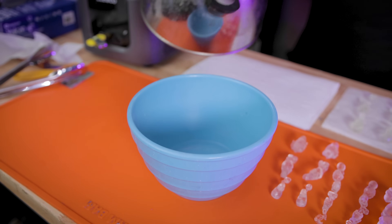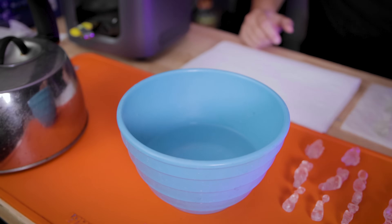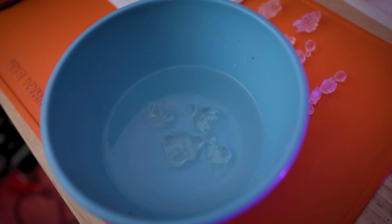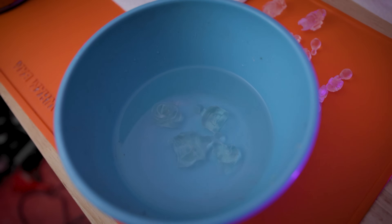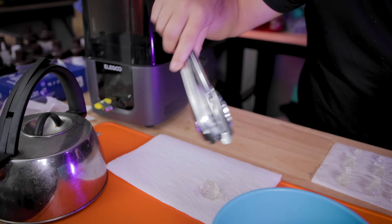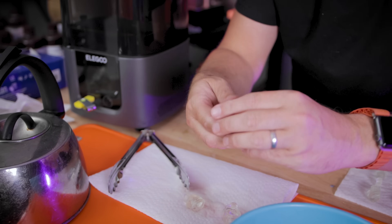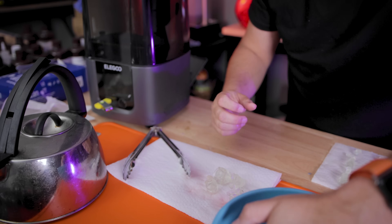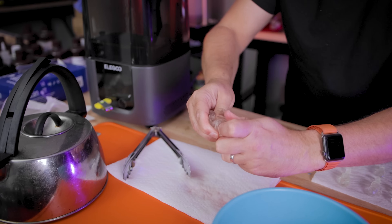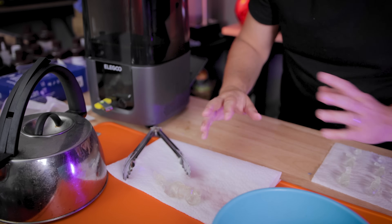I've got a bowl filled with warm — not boiling, but hot — water. I'm taking the first few sets of pieces and letting them sit in there for about 20 seconds before trying to push them together. It's not pressing in at first — the water isn't piping hot enough — but then, oh, that went in really well, and that one too. The instructions say not to move it once together, so I'm trying to hold still.